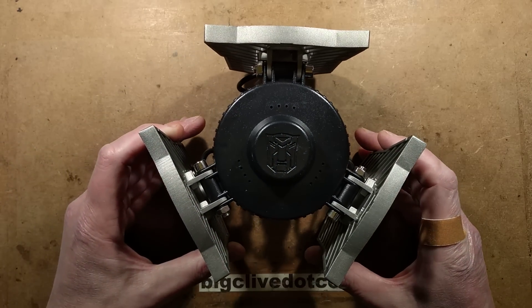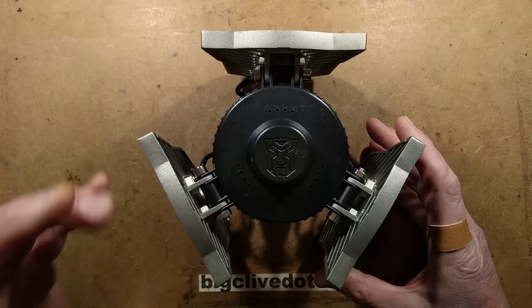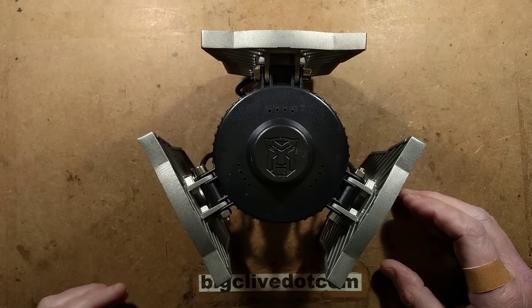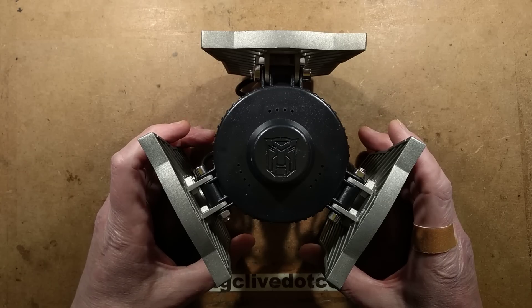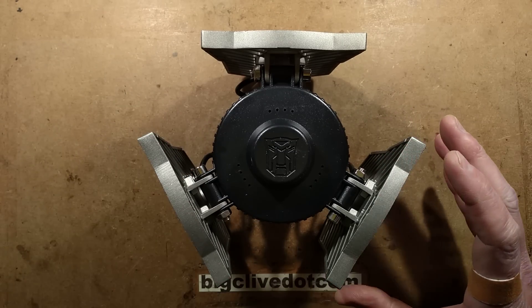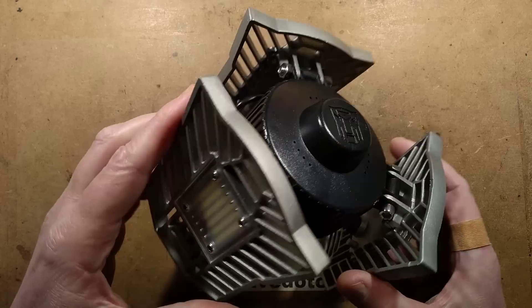It's a light bulb. It's a transformer. It's a robot in disguise — a Decepticon probably, owing to the fact of probably giving quite a deceiving lifespan of 50,000 hours. I'm sure the metal will still be around after 50,000 hours, but not the light output.